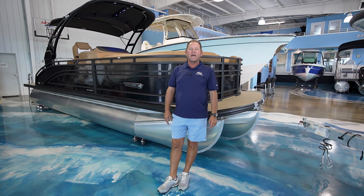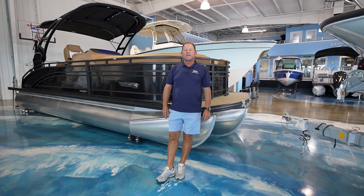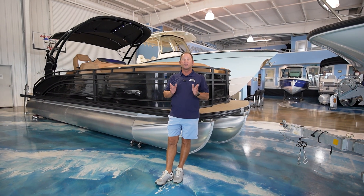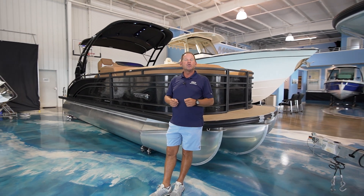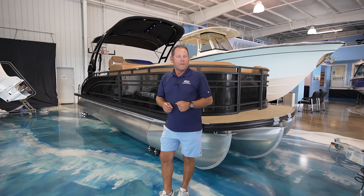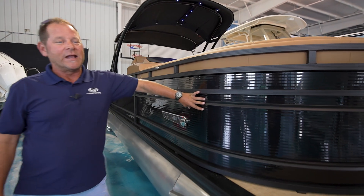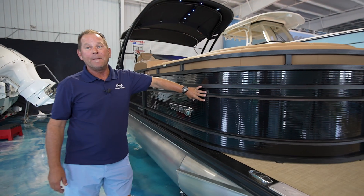Hey everyone, Kenny Brown here at MarineMax Panama City Beach. I want to take a few minutes and share with you this brand new 2023 Harris 230 Solstice — a beautiful boat that is available in this brand new color they call ebony metallic.